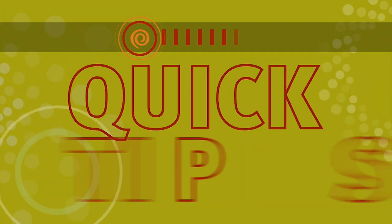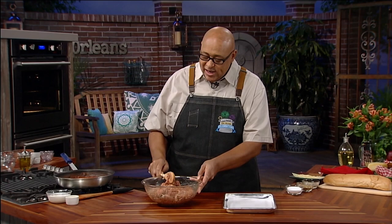Here's a Create Quick Tip from Kevin Belton. If you've ever gone to a restaurant and the meatballs are really tough, or gone to a friend's or relative's house and the meatballs are tough — they pack them too tight.